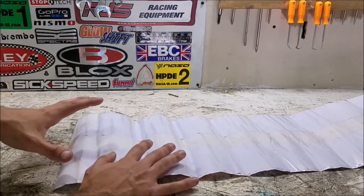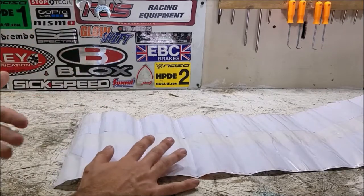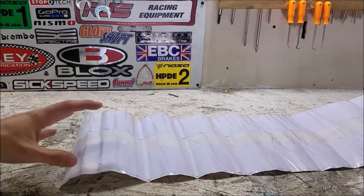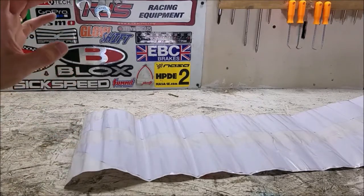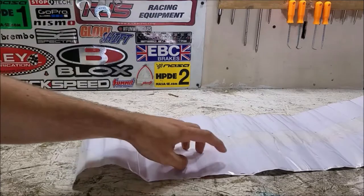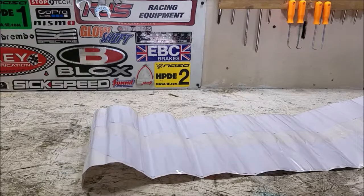Use masking tape to position the stripe on the car just to see what it looks like and visually confirm it'll fit before committing to peeling and sticking it to the paint. My only concern is the clear coat on my car isn't original — it was repainted and someone's masking tape previously took the clear coat with it when removed. If these stripes do the same, we'll wet sand and re-clear coat, but that issue is specific to my car and shouldn't affect anyone with factory paint.